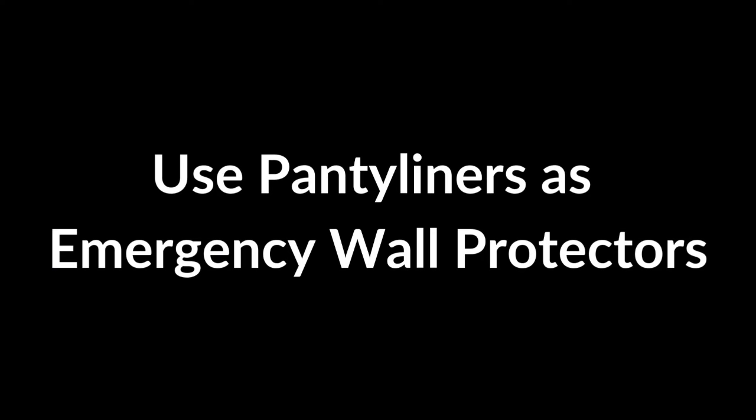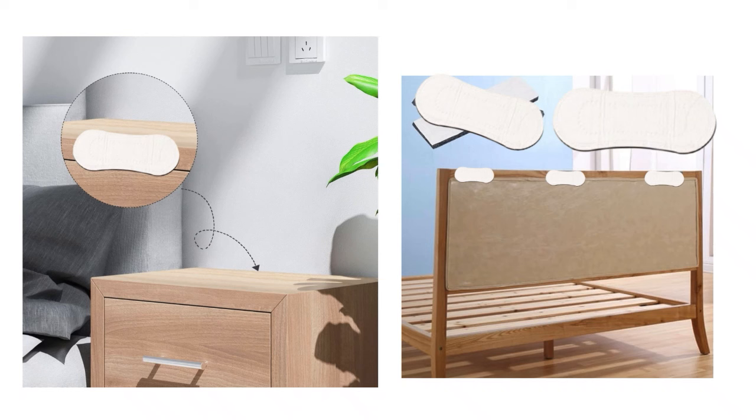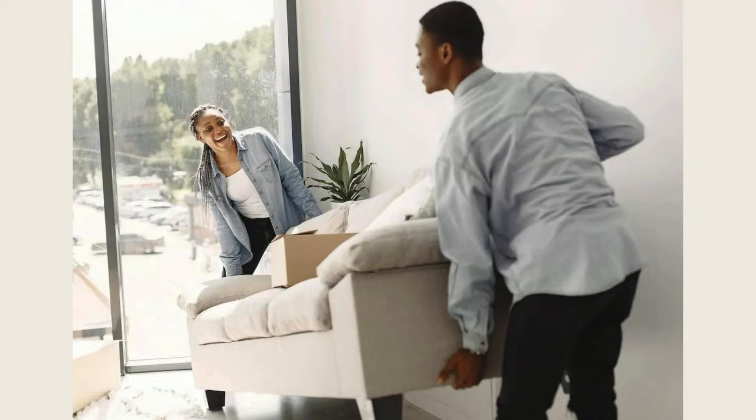Use Panty Liners as Emergency Wall Protectors. Panty liners can serve as emergency wall protectors to prevent furniture from scuffing or damaging walls. Simply peel off the backing and stick the soft side of the panty liner to the back of chairs, bed frames, or other furniture that may hit the wall. The cushioning absorbs the impact, reducing scratches and dents.